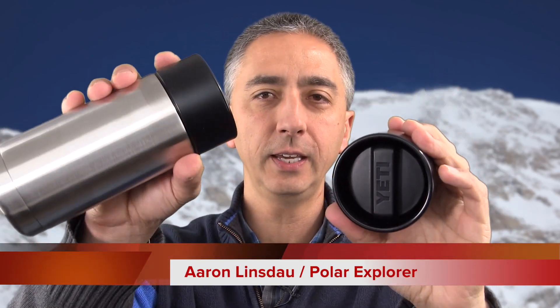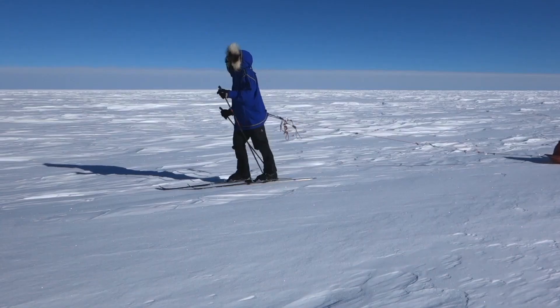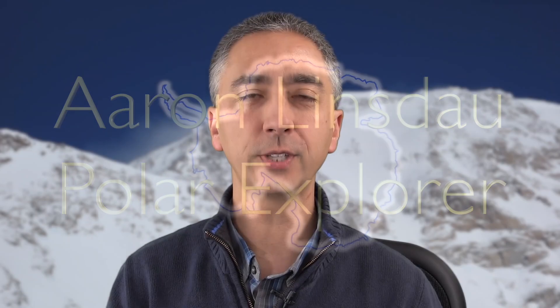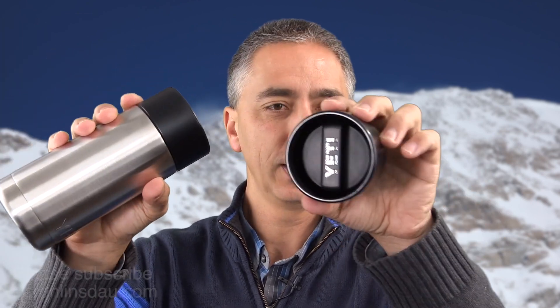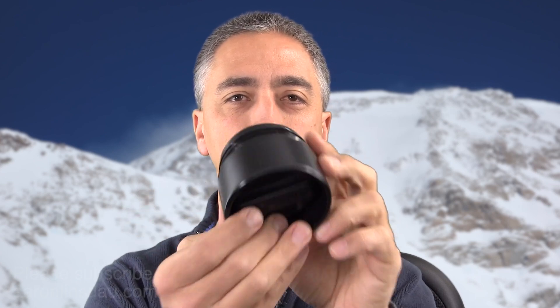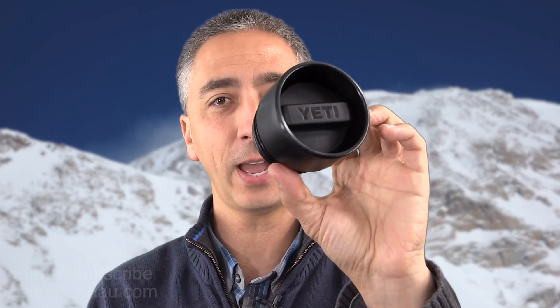I'm going to show you how to take apart the Yeti Hotshot Lid. My name is Aaron Linsdale. I'm a polar explorer and professional adventurer. I use Yeti products all the time and this Hotshot Lid is definitely pretty sweet. However, it might get a little bit gross after a while, like all things, so I'm going to show you right now how to take it apart.